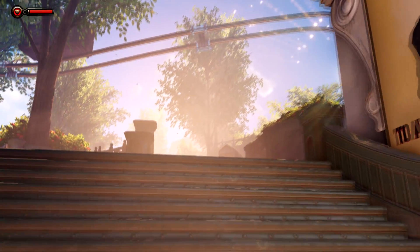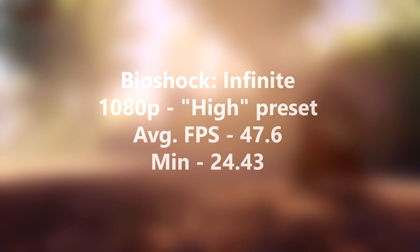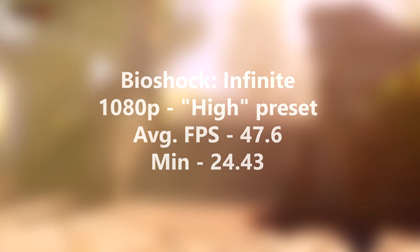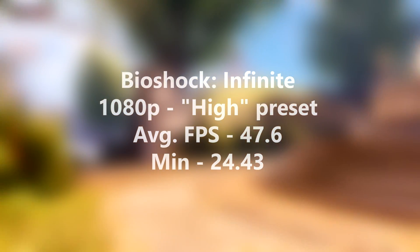Moving over to Bioshock Infinite — actually my favorite game — I ran the benchmark demo at 1080p on the high preset, and I got an average of 47.6 FPS, which is actually pretty impressive for such a good-looking game to run at such a good frame rate, although it did dip to a minimum of 24 FPS.